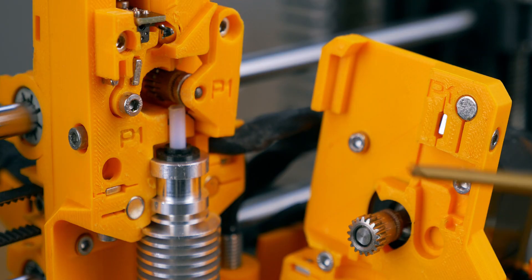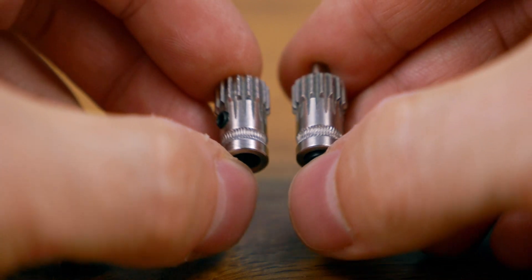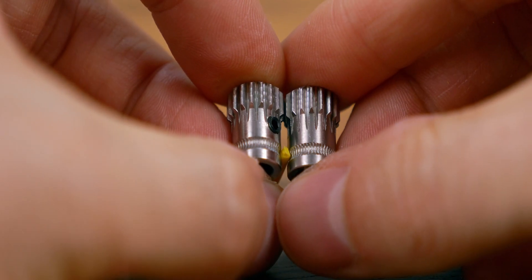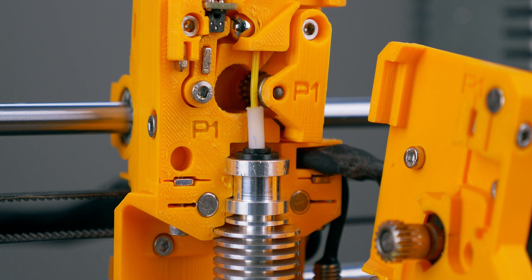Another related issue is filament grinding. There are two hobbed gears — one on the motor and another one — that come together under spring load and push the filament down through the hotend. If the filament can't easily be pushed, the gears start grinding on it and then slipping, resulting in a failed print.